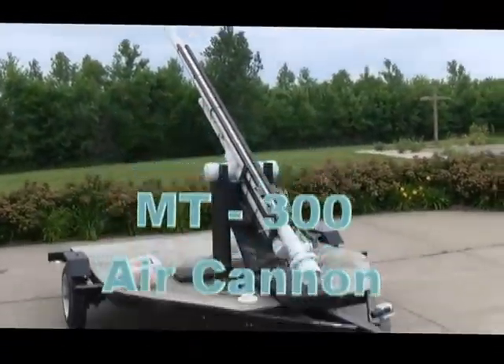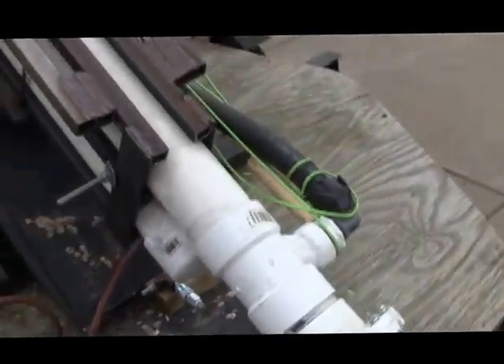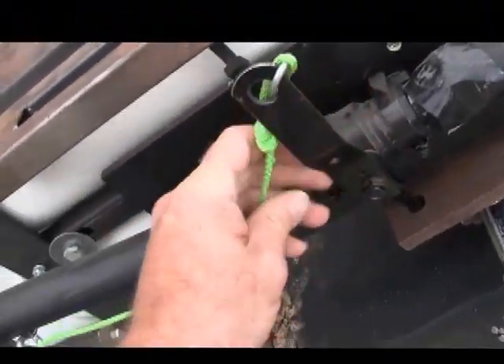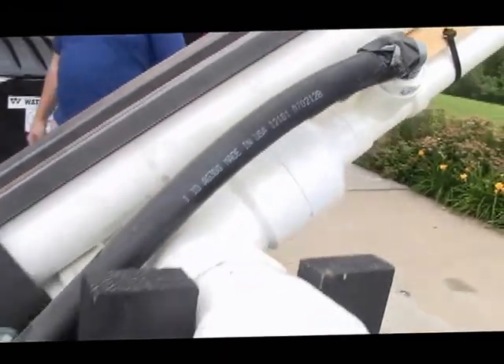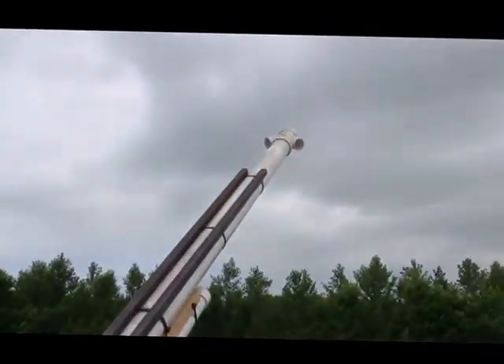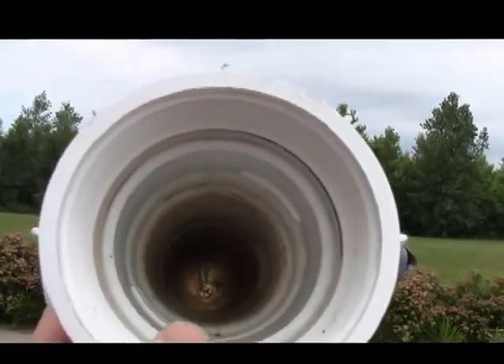This is the MT-300. It has an air coupler insert. The way this one works is you've got a lanyard here, and with the ball valve closed, you give a pull on the lanyard — a quick yank — and that's what opens the ball valve and snaps it open, releasing all the air in the capacitor into the barrel to shoot out the projectile. It's a breech loader. This is my loading tool.